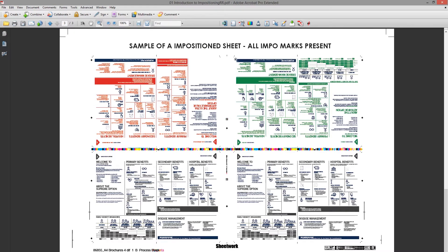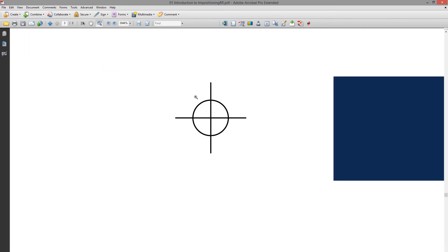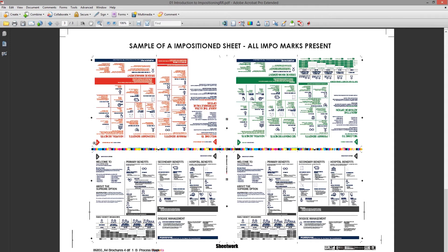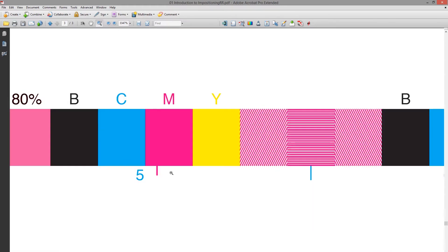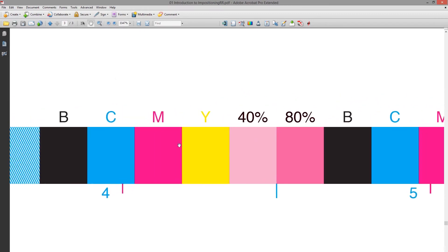On the last page of the document we gave you there's a sample imposition sheet. We'll look at all the marks placed on the sheet in the imposition software. First, there are cut lines to show where the job cuts. Then there are registration marks that help the printer with registration. We also have a color bar in the middle that helps the printer measure print quality — specifically density and dot gain. The color bar has solids on all CMYK colors, plus 40% and 80% screens on each color.